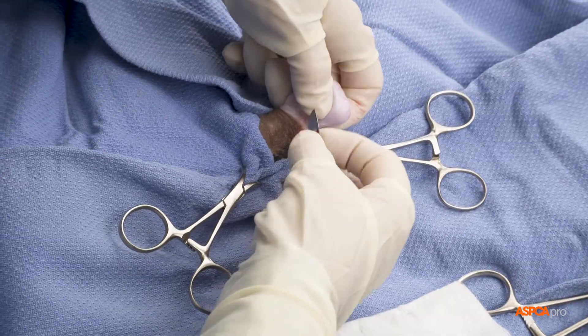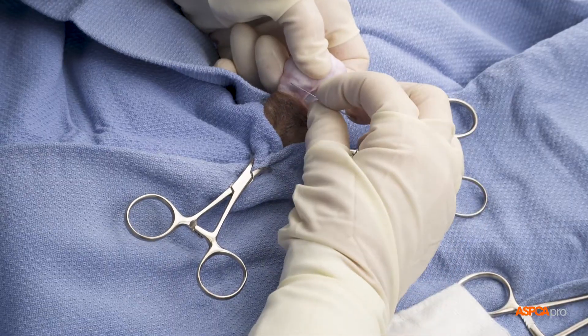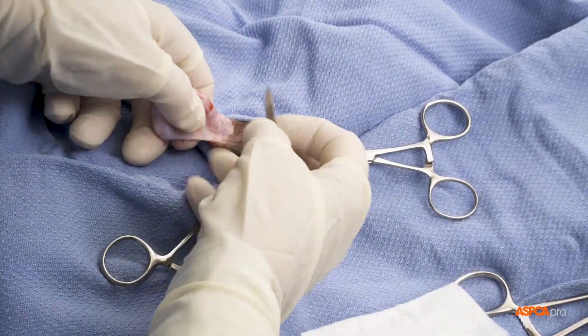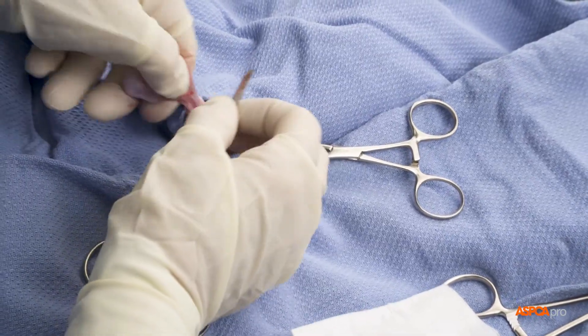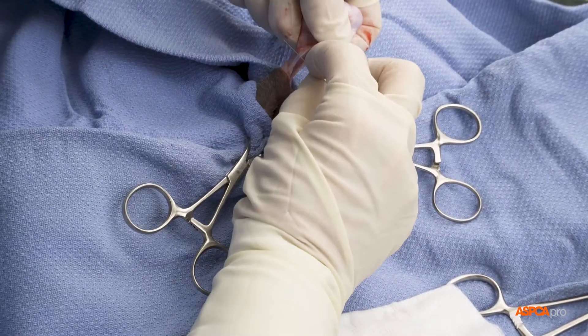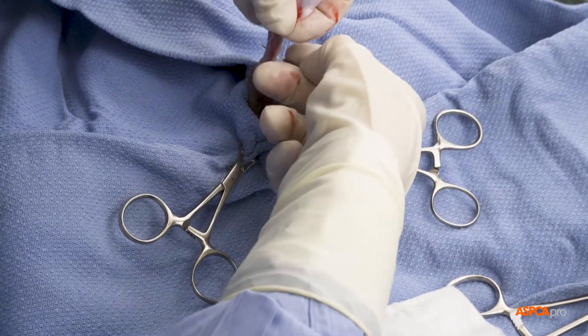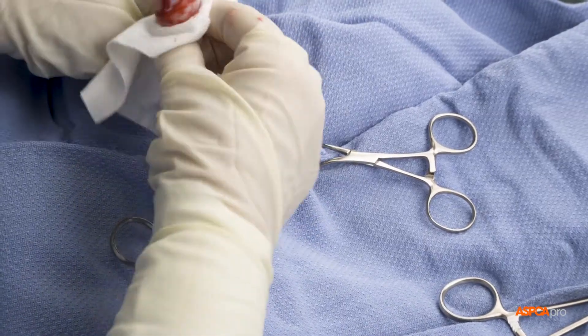One testicle is then pushed out through the opening and held in one hand, while the surgeon removes fat and tissue from the attached spermatic cord, often using a surgical blade. This cord is a bundle of nerves, blood vessels, and ducts. Gauze can also be used to strip the tissue manually.